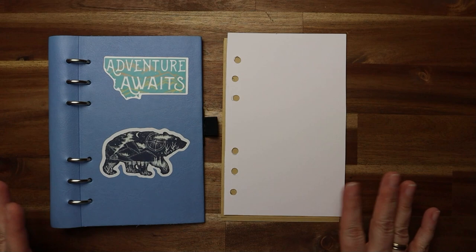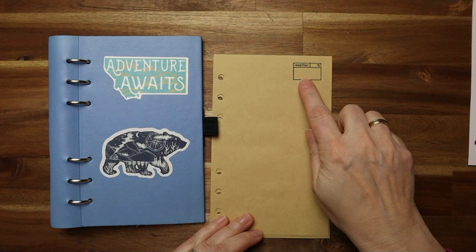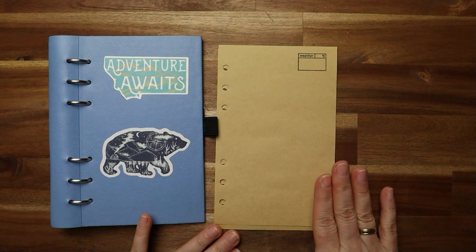Sometimes it's useful to have a stamp to pre-stamp the pages. Here you see this is for weather and temperature, so I can make notes on that. This is very useful, I really can recommend it. And the good thing about all of this is I can really modify a binder system however I want — I'll show you how.